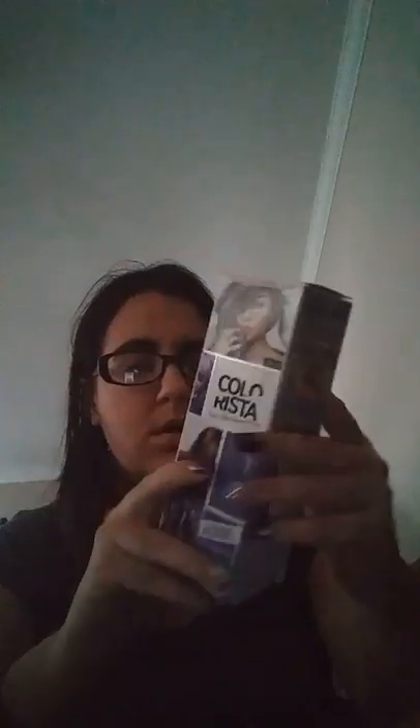I also got purple — it says it can cause an allergic reaction, but the purple is super pretty. Because my extensions were kind of light blonde, the aqua turned out like a sky blue, which everyone loves. The purple turned out as a lavender — it kind of reminds me of Nymphadora Tonks from Harry Potter — and I'm super impressed.